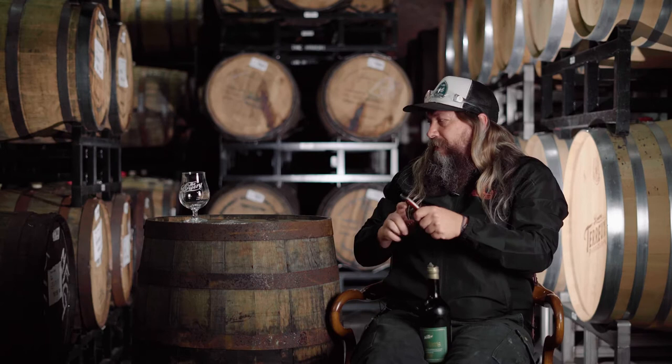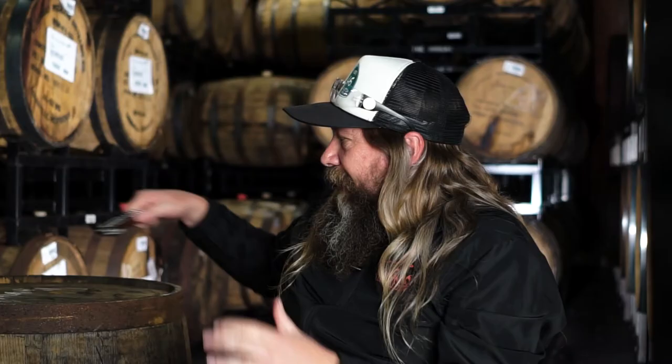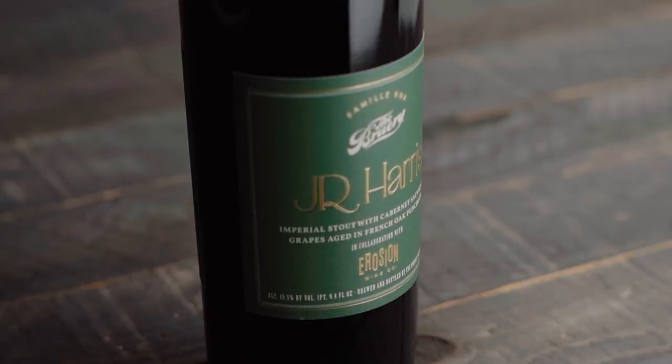So today we're here to talk about opening bottles of beer, wine, and talk about our new product, J.R. Harris. This is our second collaboration with Patrick Rue's Erosion.